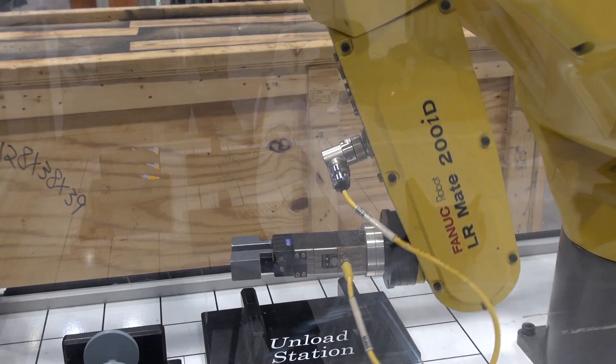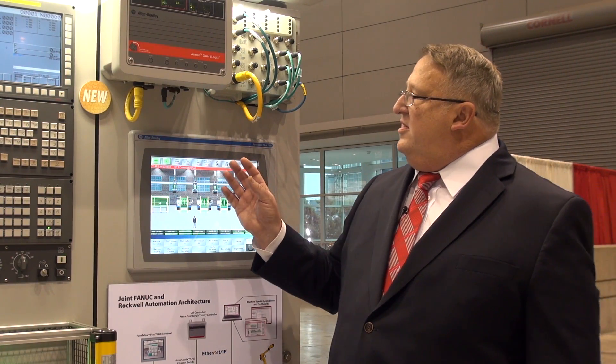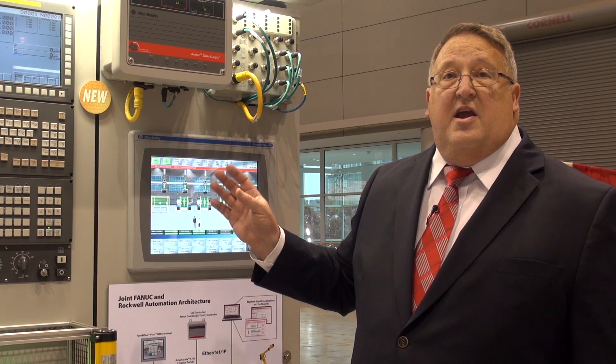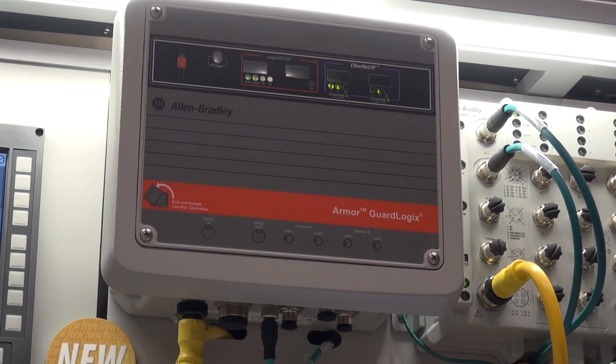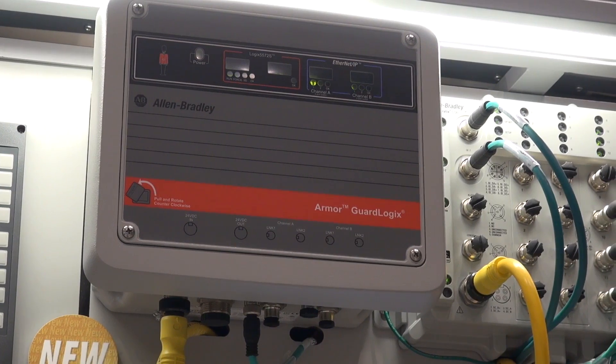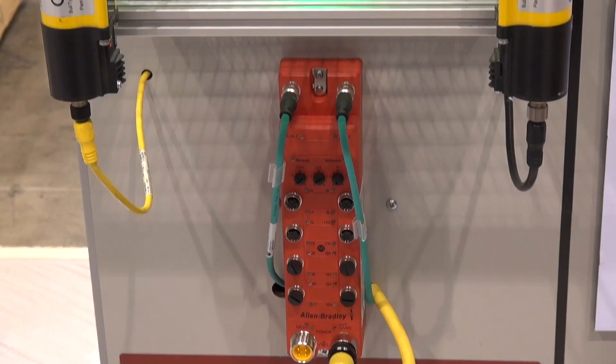We also have a FANUC robot. The CNC and the robot all connect through the network through Ethernet to our cell controller. The cell controller is an Allen Bradley GuardLogix controller — this is the OnMachine brand — and it also has a switch and some safety IO.